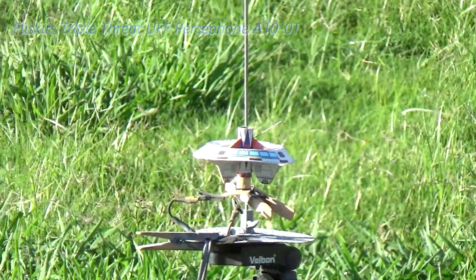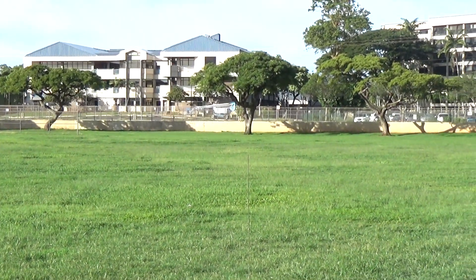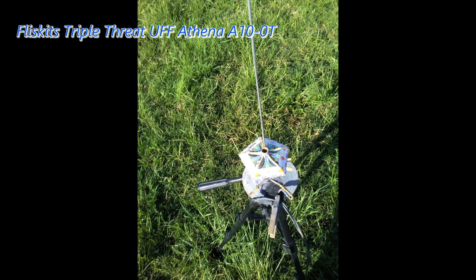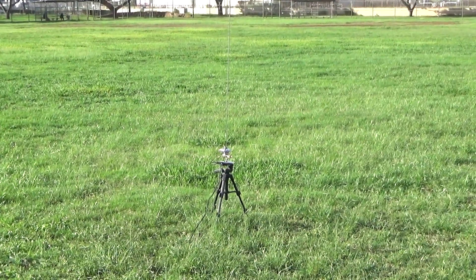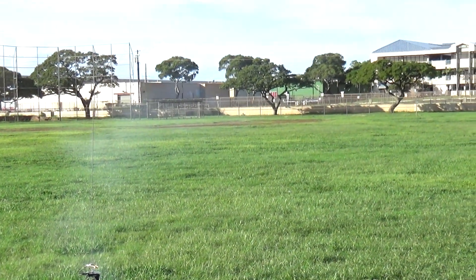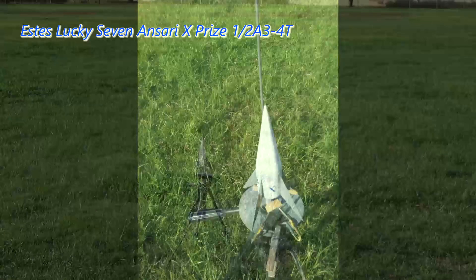Triple threat. Five, four, three, two, one. Nominal flick. Yep. In the engine saucer — continuity is good. Five, four, three, two, one. And another A10 — that's the best. Three, two, one.